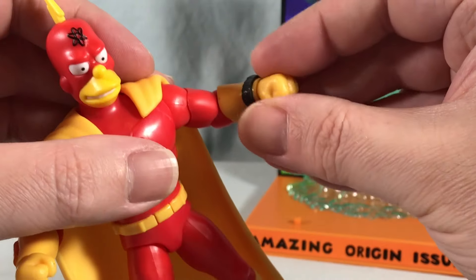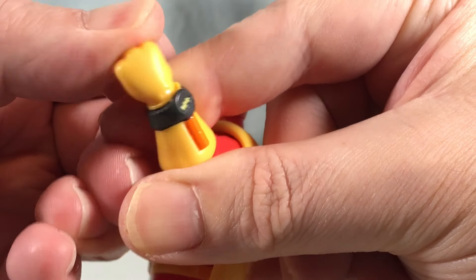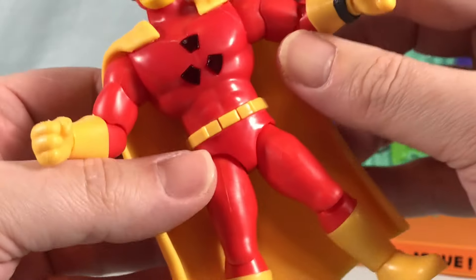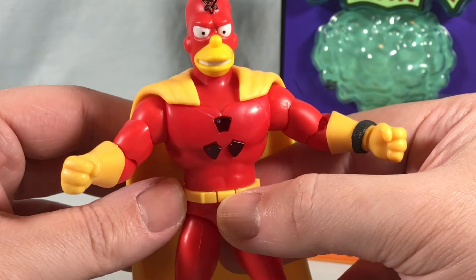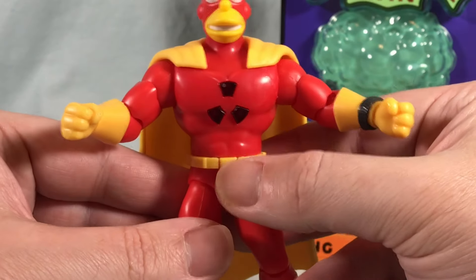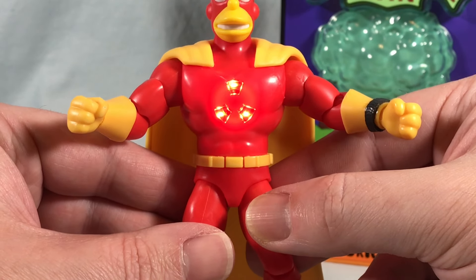You do have a wrist rotation as well as a hinge, so you can bend the wrist a little bit back and forth. There's nothing in the waist, but that's because when you hit this little center of his belt buckle, you get the glowing chest, which I think looks pretty cool.